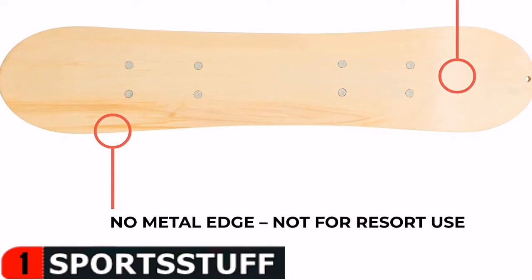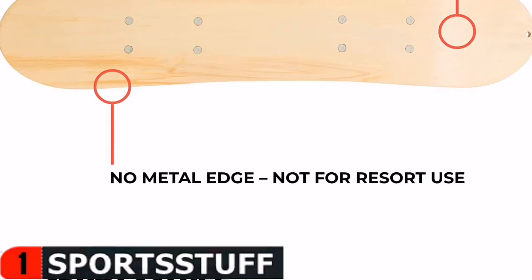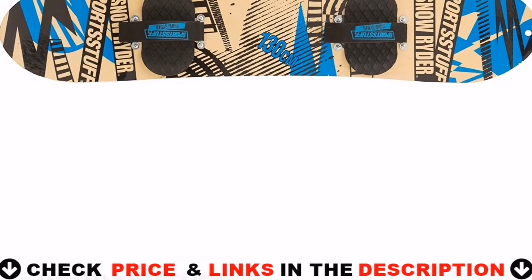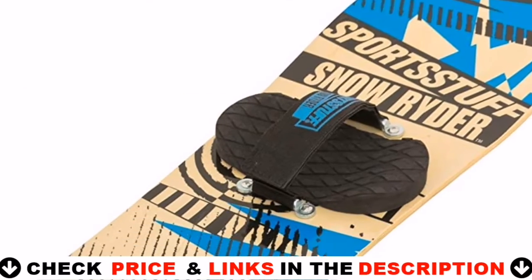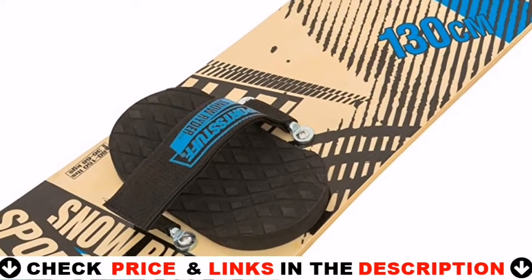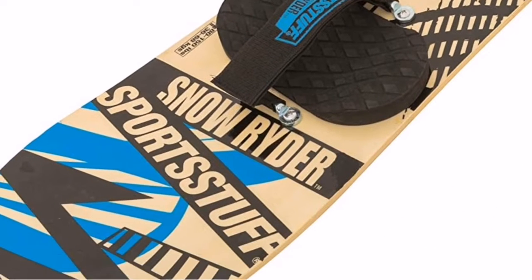These simple hook-and-loop closures and heavy-duty webbing ensure that the rider's boots or shoes are securely fastened to the board while sliding down the slopes. Each sled is also portable and lightweight. With so many styles and sizes to choose from, you and your entire family will be prepared for all the snow fun.